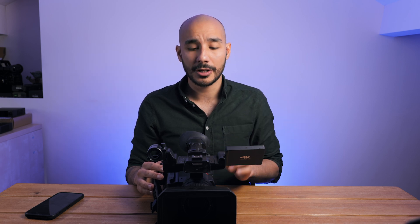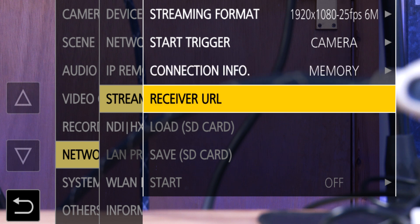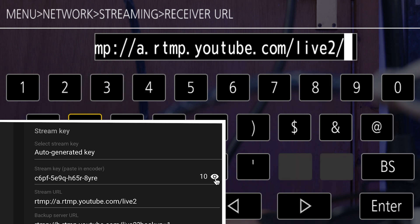YouTube gives me a stream URL and a stream key, and I can take those two pieces of information and put them into any camera that has an encoder, or any standalone encoder, to connect it to my YouTube live stream. Going into the camera's menu settings, you're looking for fields to input the stream URL and stream key. On some cameras, like this Panasonic, there is only one field. If that's the case, the camera expects you to consolidate the two into one field: type in your stream URL, then a forward slash, then your stream key.